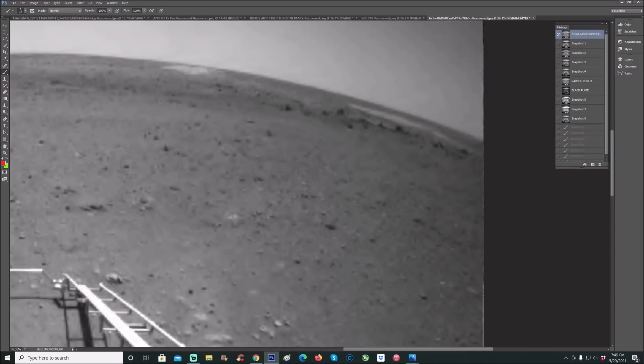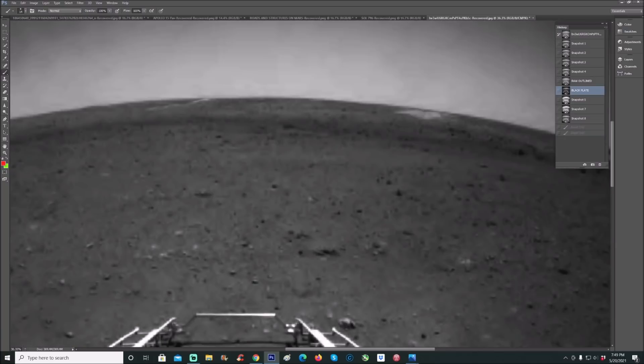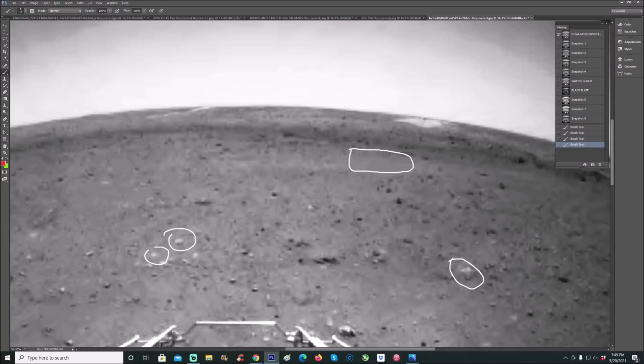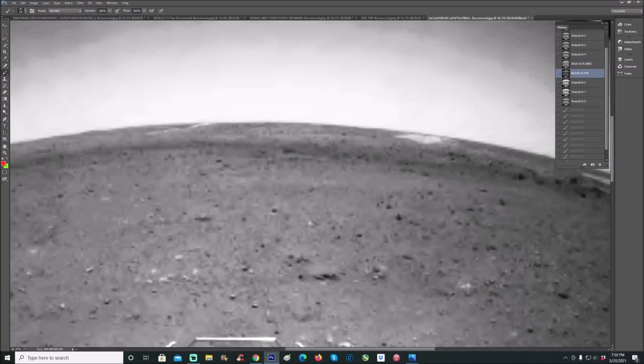Guys, they messed up big time. Look at this — I haven't done anything to this photo, not a thing. The white pieces are the actual parts. Now let me show you this in a black plate. Look at the blurring — it's absolutely sad. You'll notice right here it almost has this weird little separation on this white area, and this thing actually goes down like this and keeps going down, then it looks like it stops.